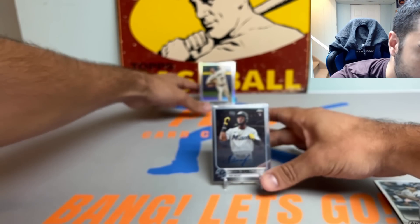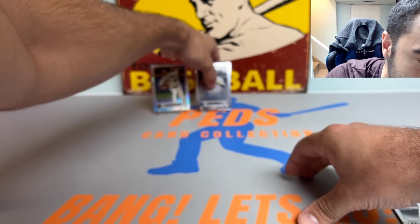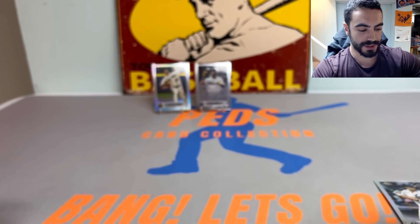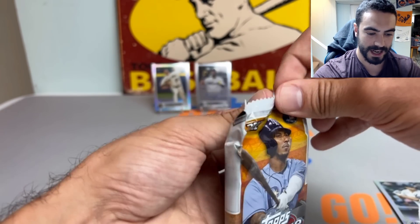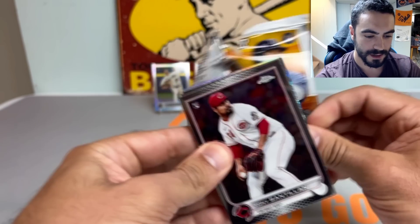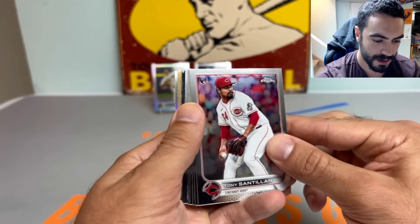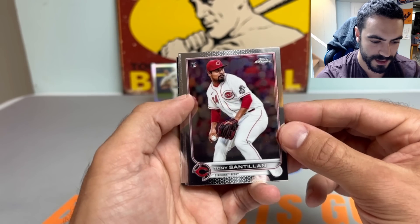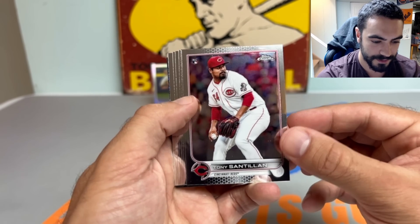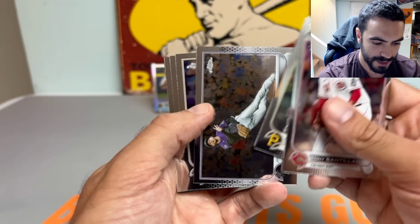I've kind of made it a tradition to open at least one jumbo hobby box each year of Topps Chrome, as it is my favorite release. Started getting back into it in 2019, opened two jumbo hobbies, then went back and opened 2018 Topps Chrome hobby. Did it in 2020, 2021, and I guess this is the fourth year — fifth if you include 2018 — which is crazy. Time really flies.